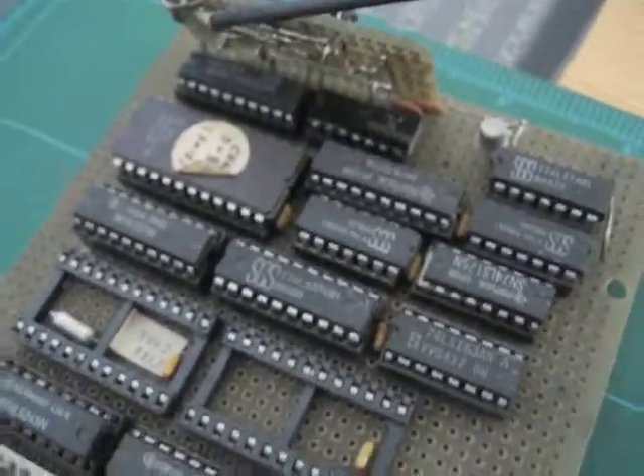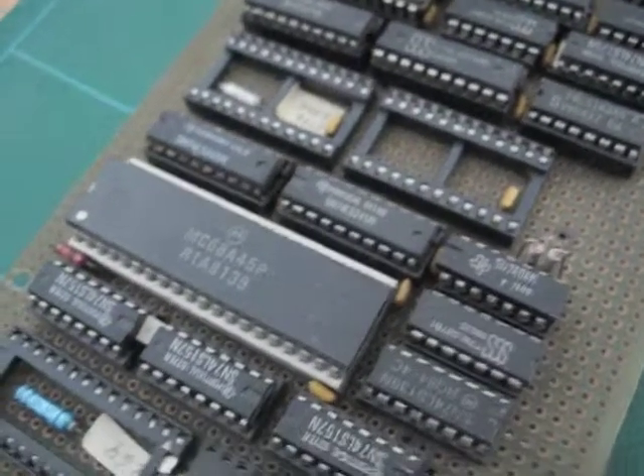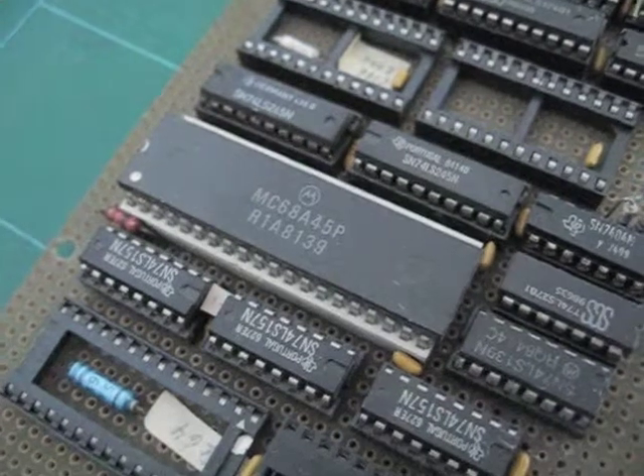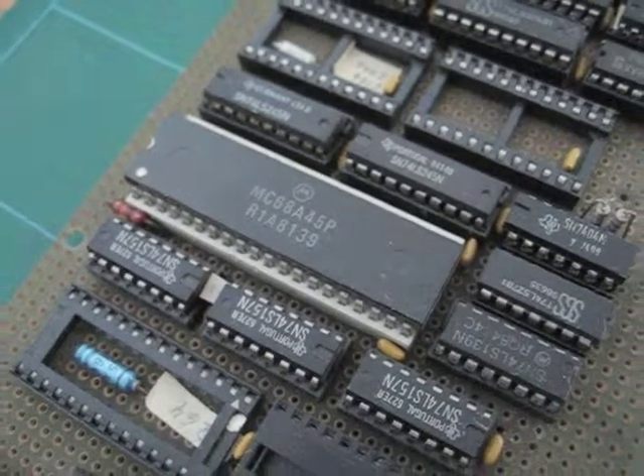So, these are the extension cards for the Eurocom 1 computer by Entec, built in Germany around 1970. Thanks — see you soon.